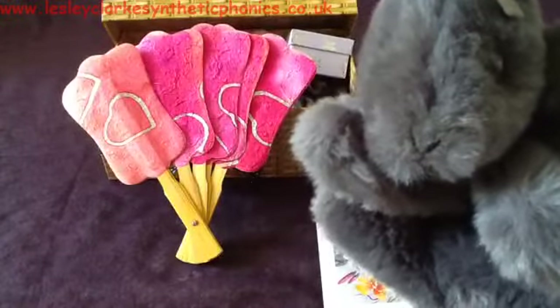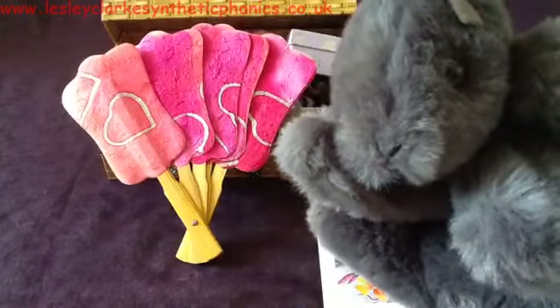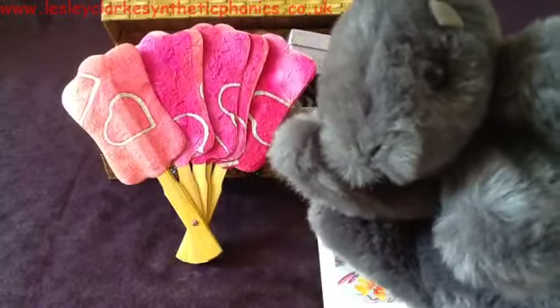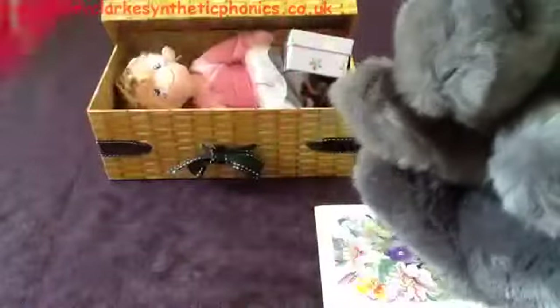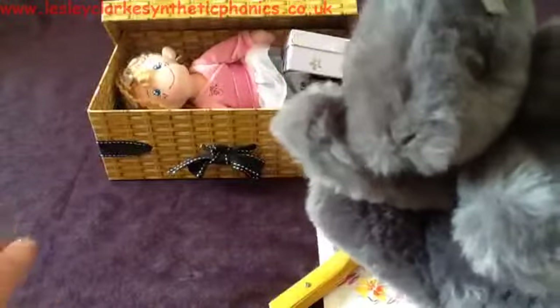I wonder what he's going to do with a fan. It is a very hot day today and he's covered in fur, so maybe he will use the fan to keep him cool. Let's give the fan to Mr. Squirrel. Let's do the next thing.